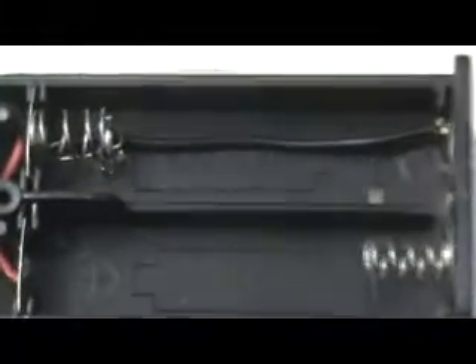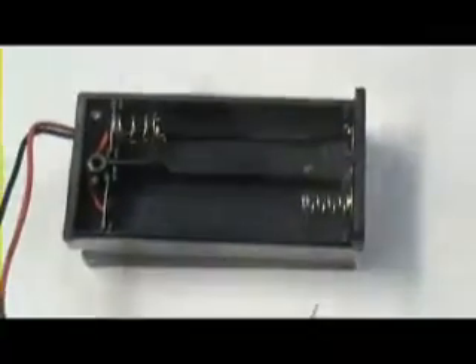You can see there that I've gone along and soldered that wire in place now, to jump it down to one battery. I've gone ahead and put the battery in. Hook it up to a meter, you can see.